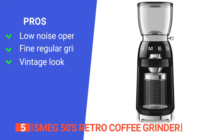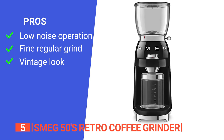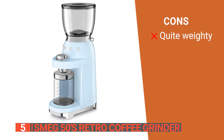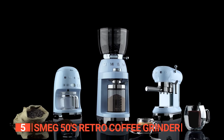Its pros are: it's a very powerful machine yet it's also quiet, it produces uniform grounds for your desired brew, and combined with the 1950's retro design, the grinder looks very stylish. However, it is rather heavy making it inconvenient to move to another place in the kitchen. The Smeg 50's Retro Coffee Grinder is a beautiful piece of kitchenware you can use daily to make delicious coffee.